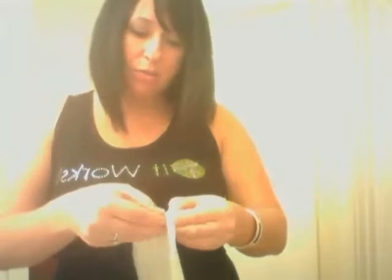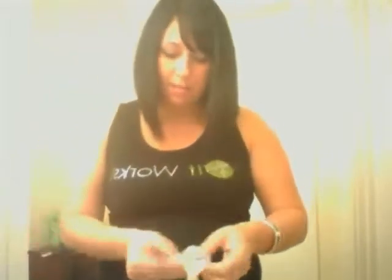And this is not a water loss wrap. This is actually going to tighten, tone, and firm. It's not going to come back in the two to four weeks that most water weight will come back.